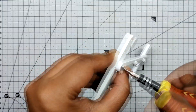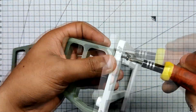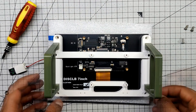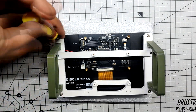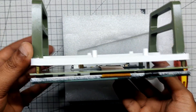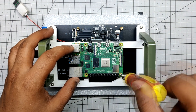Using two M2 screws, we first assemble the frame by joining the component that holds the Raspberry Pi to the main structure. The left and right stands are then attached to the frame using two M2 screws on each side. Four PCB standoffs on the display are used to join the frame assembly to the rear side of the display, and M3 bolts are used to fasten them together. The Pi is then placed on the back of the frame assembly and attached using four M2 screws.